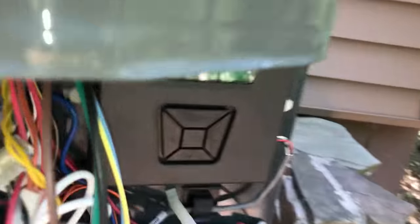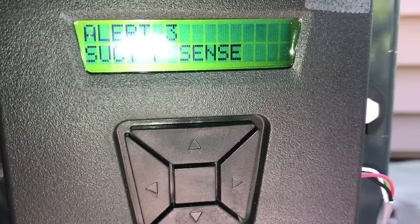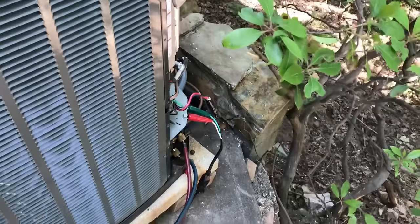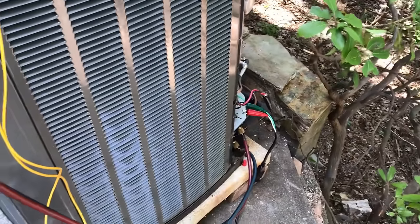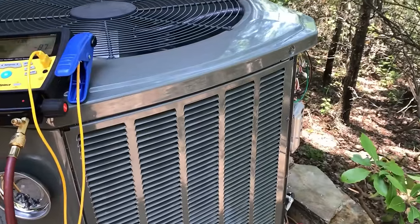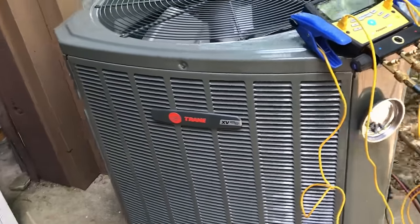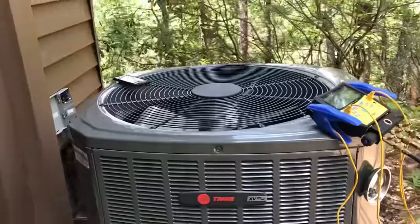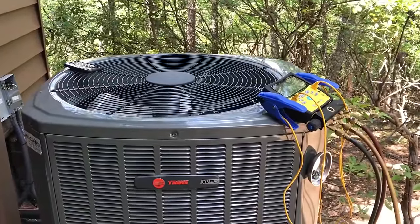I'm going to have to clear all the error codes because we powered up the unit to rob power off of it. I should have taken the leg loose but I didn't, so it's showing all kinds of codes. But as soon as we get her down, we'll clear everything off, start fresh, and get this thing charged up and working.